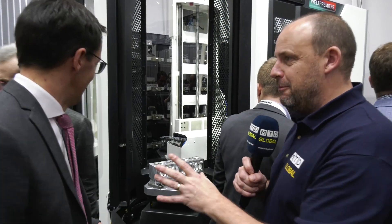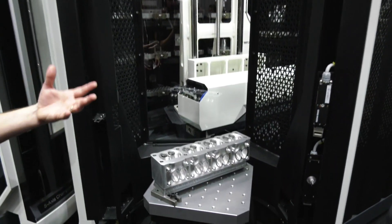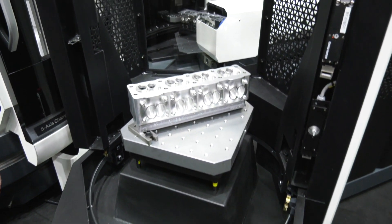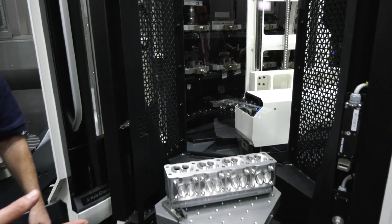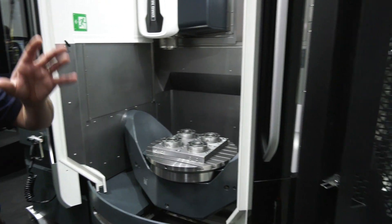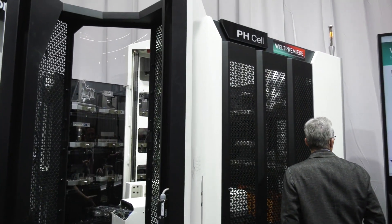We want to get up close and personal with this. One of the big things for DMG Mori here, Cornelius, is the ergonomics — the fact that you've laid this out so it's easy for the operator. Of course, one of our big development targets is always to make life easy for the operator. Here you can see the ergonomics are really perfect because you have the setup station, and right next to the setup station of the automation solution you have the working area for the customer.